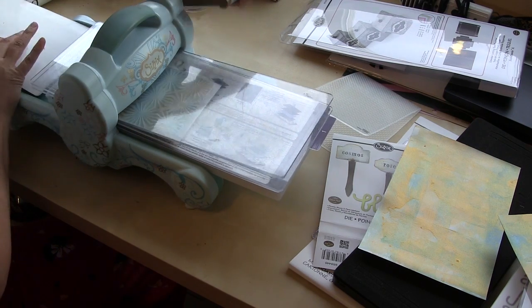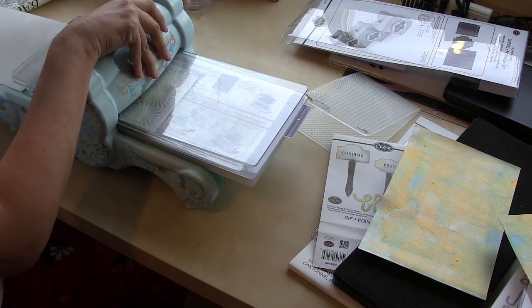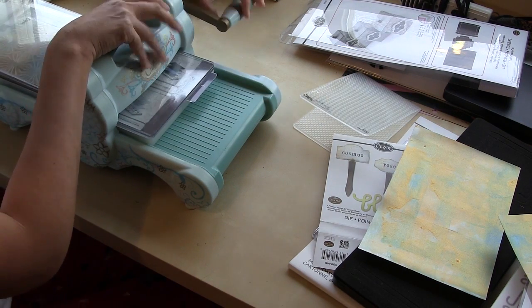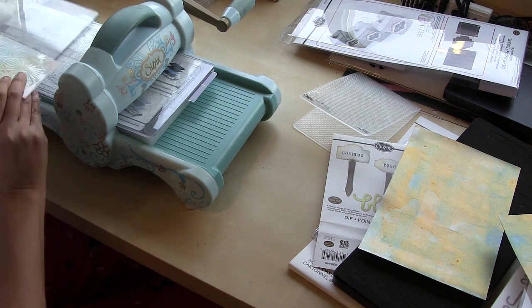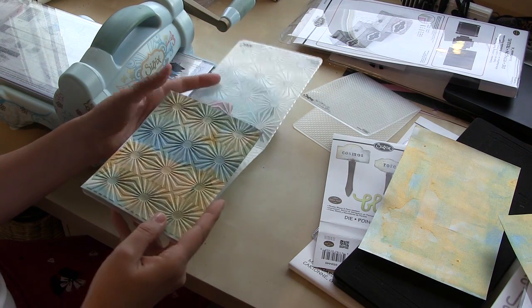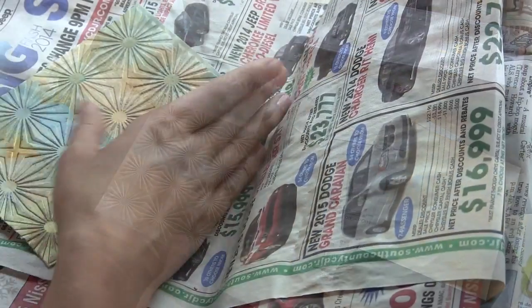So you open your multipurpose platform — this is an extended one — to tab one, and it shows you very clearly on the platform itself which tab should be open. You put your loaded embossing folder in between two acrylic plates, and you can see the result. Isn't that cool?